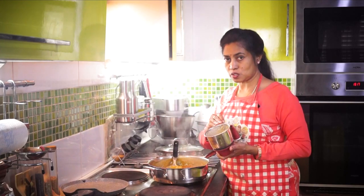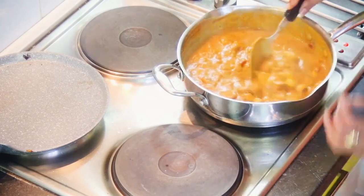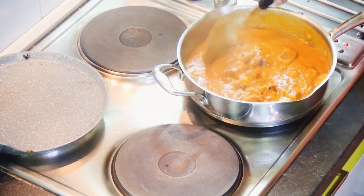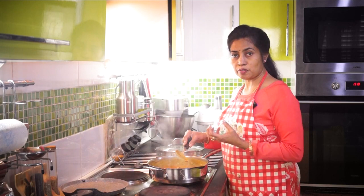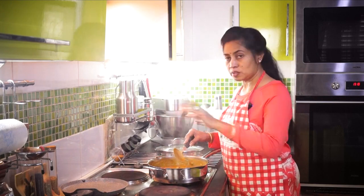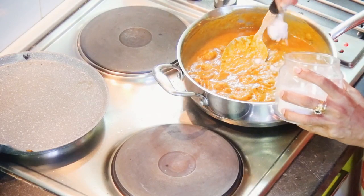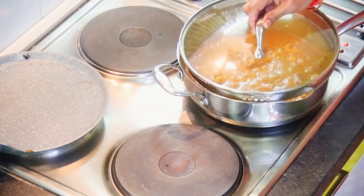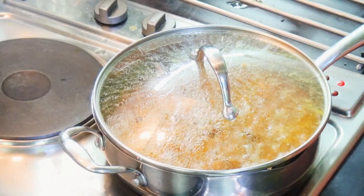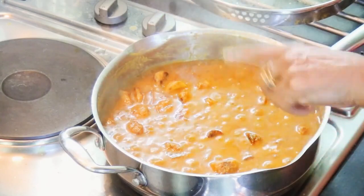Add very little water to the mixer jar. Keep it on a low flame and allow it to cook well for at least 10 to 15 minutes. The gravy will settle down and you will see oil drops on the top surface. You can then test for salt and add some if required. After 10 minutes you can see some oil spots on the top surface.